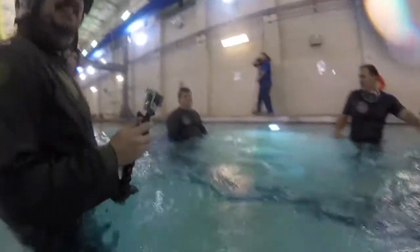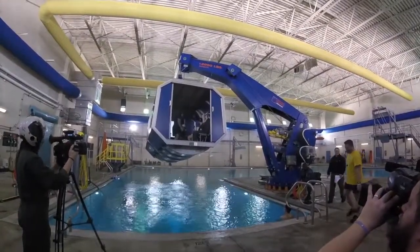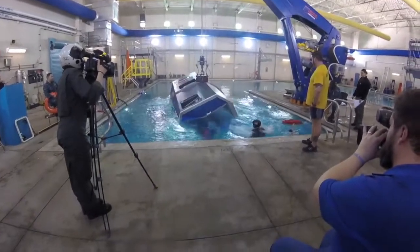All the survival techniques happen in this specially designed pool at the Navy's Aviation Water Survival Training Center. Now, the goal by the end of the day is to train you to survive this — the dunker.